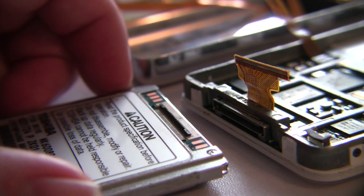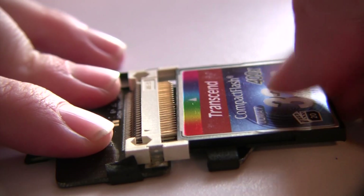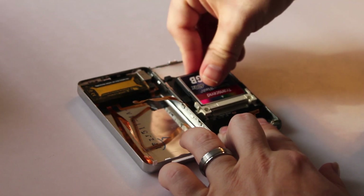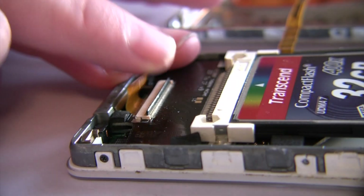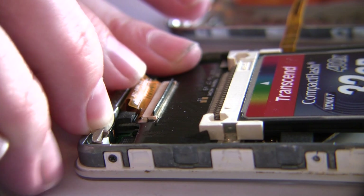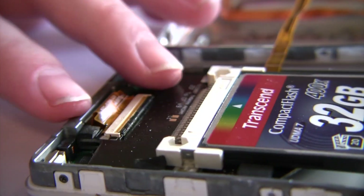Take the compact flash card and insert it into the attachment. Position the attachment in the iPod so that it fits snugly and won't dislodge easily. Then take the hard drive ribbon cable and insert it into the attachment, and make sure to push down on the little cable clip to secure the ribbon cable into place.